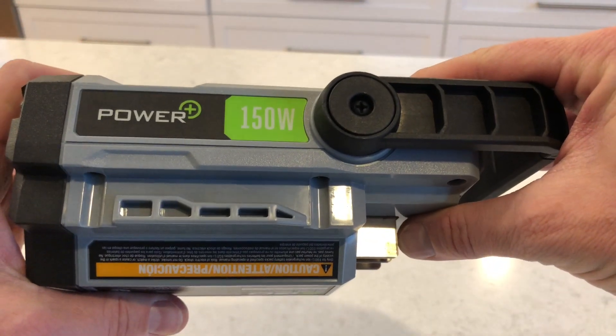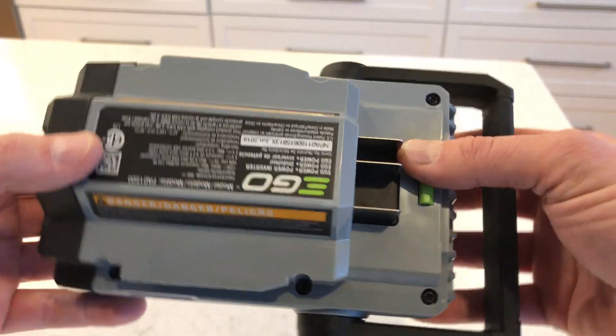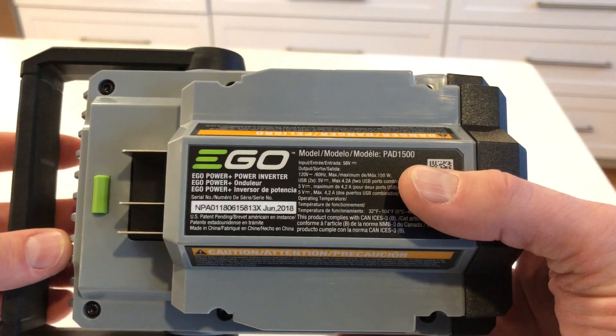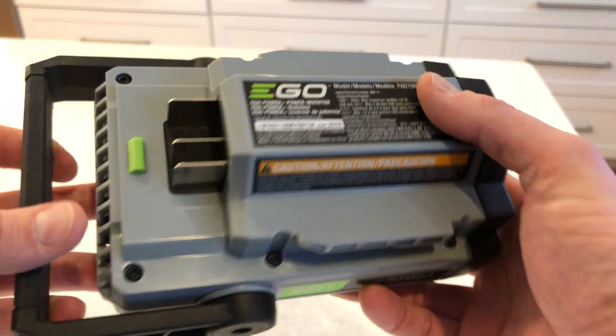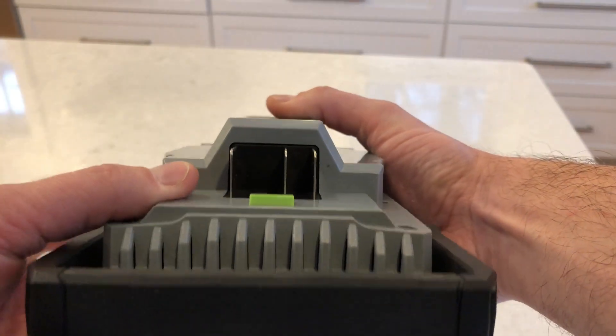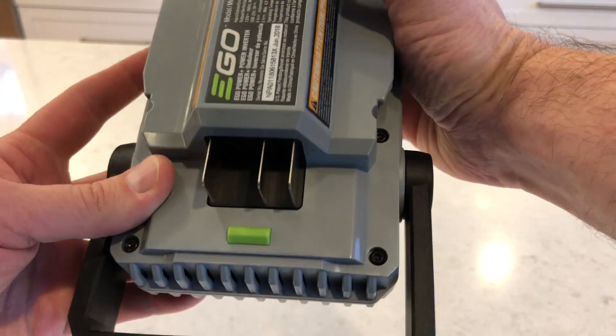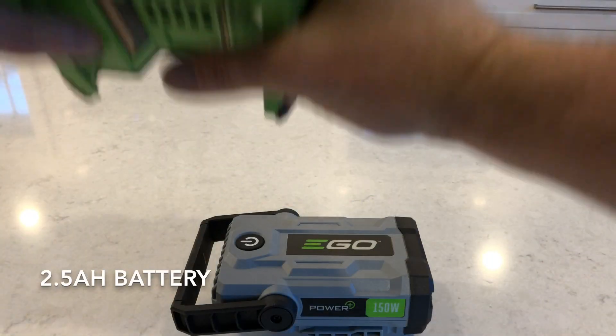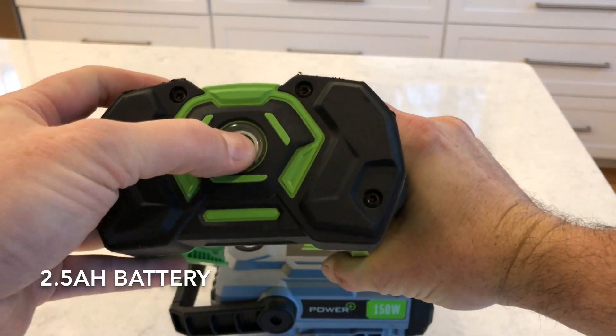It weighs about a pound and it's pretty simple — it's just a little chunk with an inverter and USB outputs and these little tracks, which are the standard tracks you see on the tools that let it slide right into a battery. You can see the connector pins here on the bottom, and this inverter will work with all of the standard batteries that EGO makes.